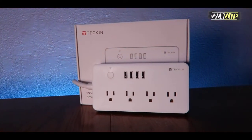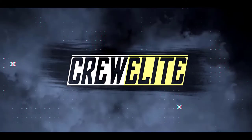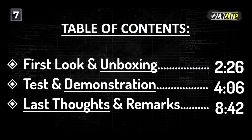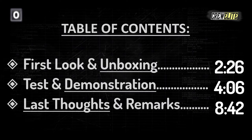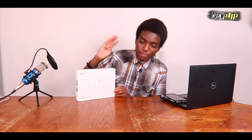Hello everyone, welcome back to a brand new Tech Reviews and Gadgets episode where today we're reviewing a smart Wi-Fi power strip. You guys are currently watching Crew Elite. In today's video we're reviewing a smart Wi-Fi power strip from the company Tekken, and this is actually the model SS30N.